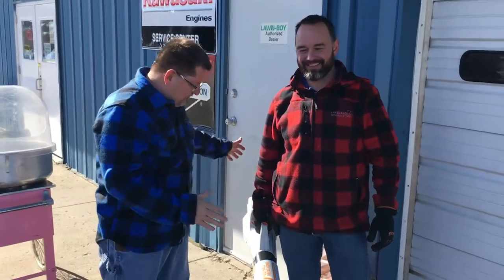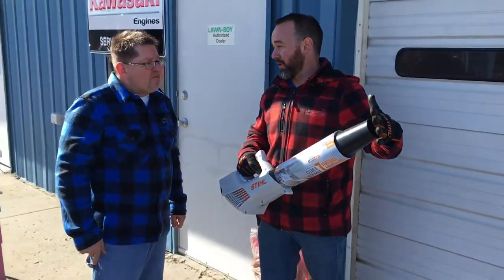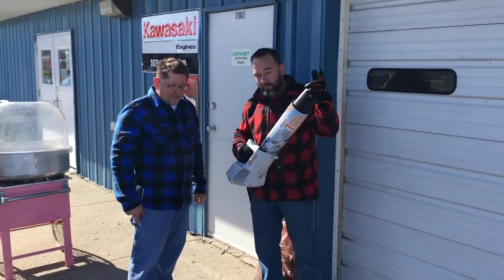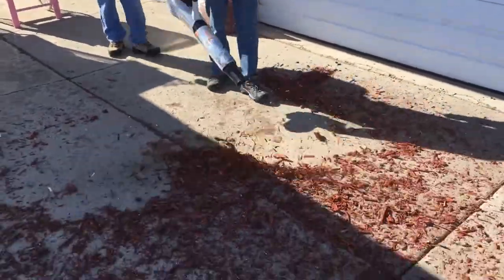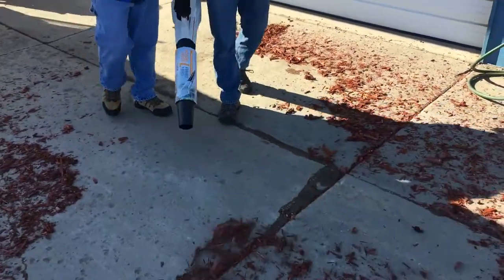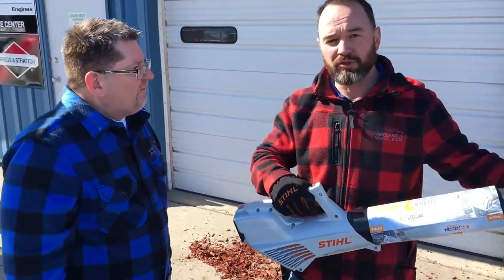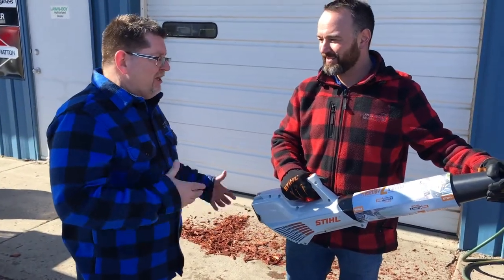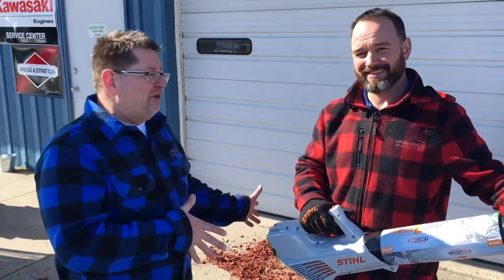We've got this STIHL leaf blower out here — this is a powerhouse. This is out of the AK series, the middle series. I just wanted to show you that these do in fact work really well. They say this will do a sidewalk seven football fields long on a single charge, so this thing's going to last a long time and it's got some power too. Believe it or not, this doesn't operate at that many fewer CFMs than a comparable gas-powered blower — yet it's lightweight, has a battery, easy to use, no starting problems, no mixing gas. You're ready to go with a single charge. STIHL has really thought of the homeowner and entrepreneur, and we encourage people to come out and take it for a test drive at Lakeland General Store.